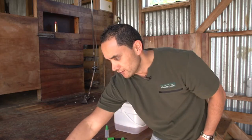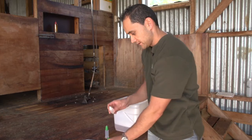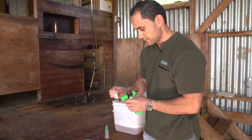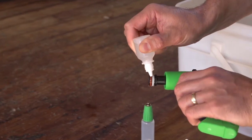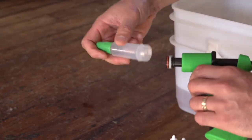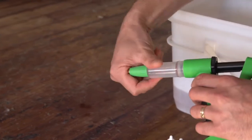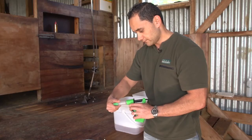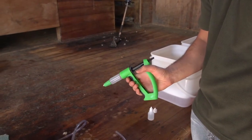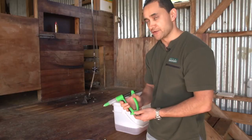Take some silicon oil or any other non-mineralized oil and apply a few drops to the piston o-ring. Reattach the barrel, then squeeze the handle a couple of times to re-lubricate the barrel and you're ready to store it.